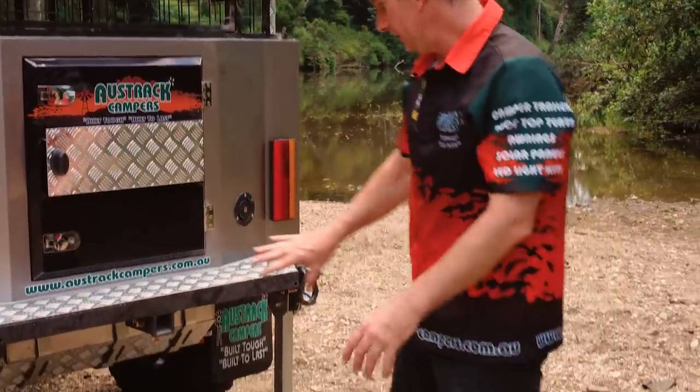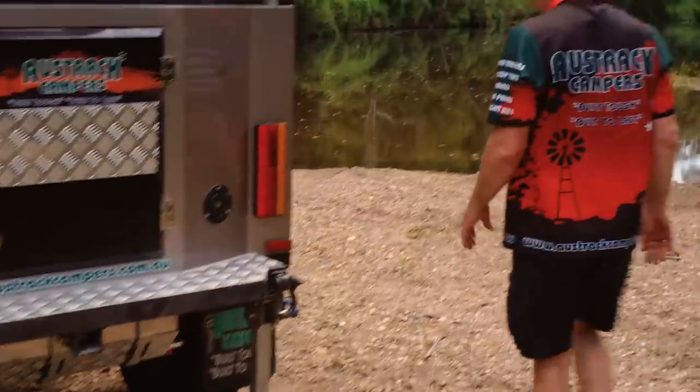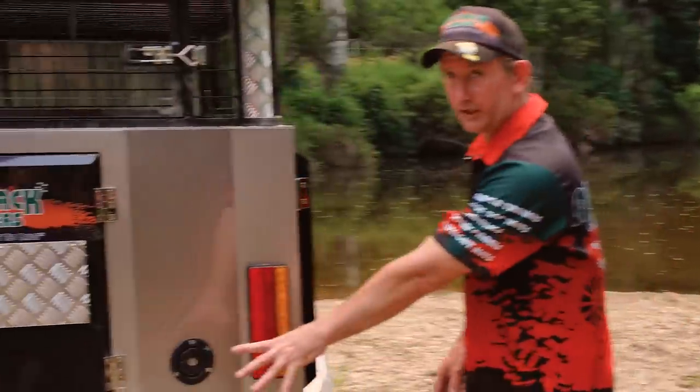We've got double recovery hitches on here and also a spot to put a bike rack if you want to take some bikes. There's also a water filler here for your 100 litre water tank.